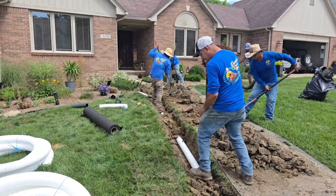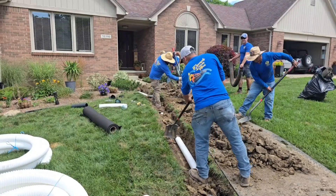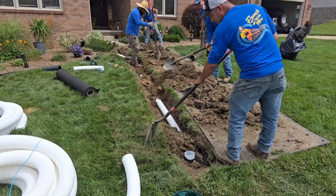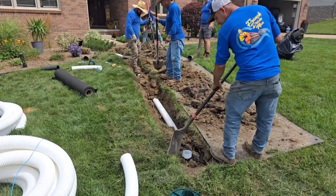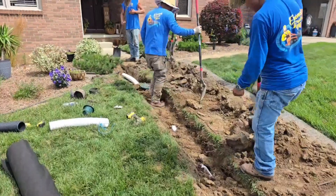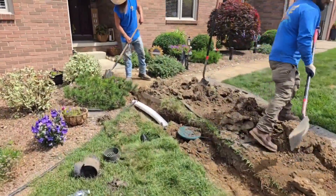The guys are standing on the pipe as they put the dirt on it. They don't want the dirt to roll under the pipe, lifting it and causing bellies. They've got a beautiful line — everything's perfect. Team of professionals.